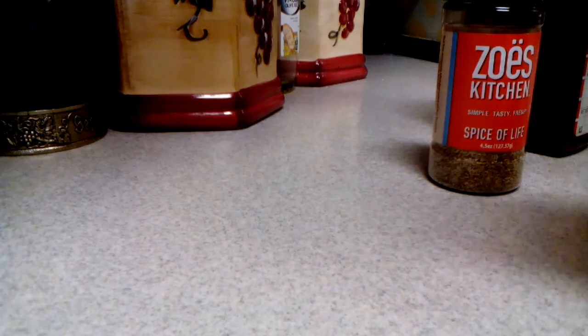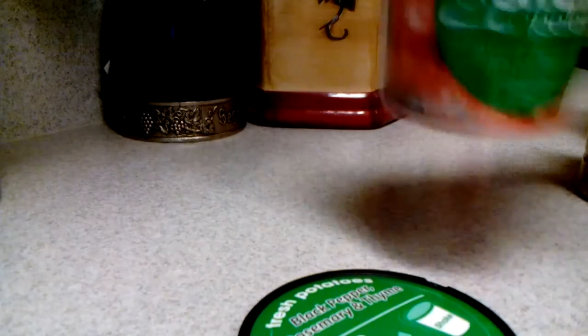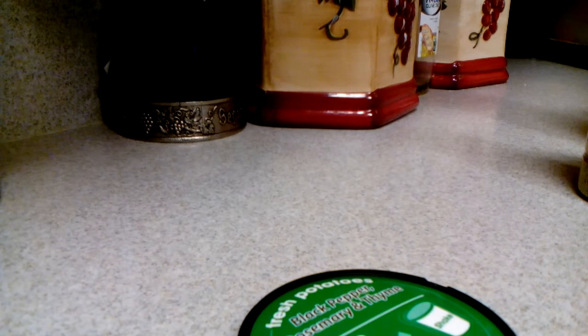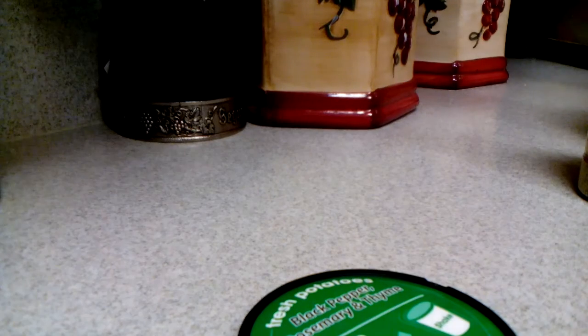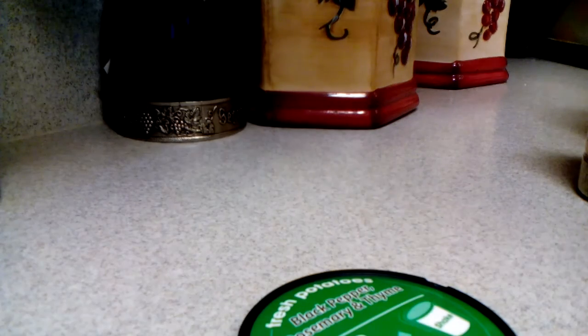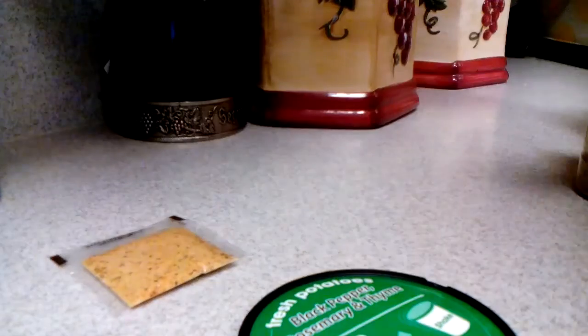According to the directions, you're supposed to microwave this for three and a half minutes, then add the flavor and shake. Make sure that you have the contents in your microwave and don't put anything else in it — have it empty. It's very dangerous. As you can see, you don't add the flavor before cooking, so put that aside.